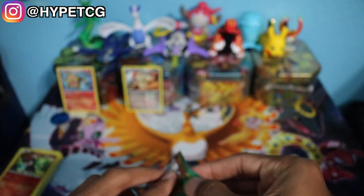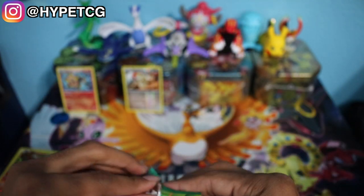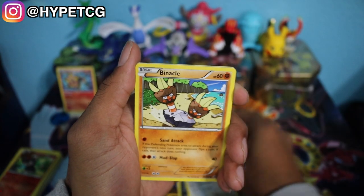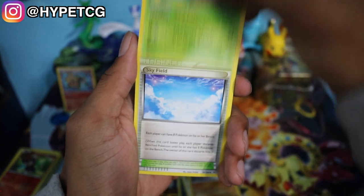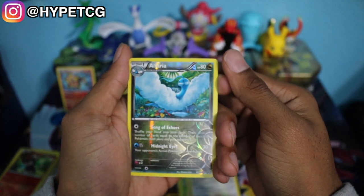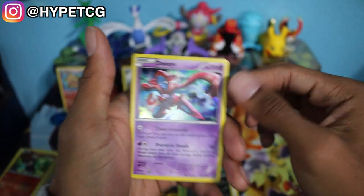Last but not least, we have a Roaring Skies pack — let's hope this can give us some last pack magic. Here's a code for you guys. We have an Inkay, a Cascoon, a Meowth, Binacle, Gligar, Ninjask, Skyfield, a Fletchinder, an Altaria Reverse Holo — but that's not a rare — and we have a Deoxys Holographic. So we did pull two holographics out of five packs — not too bad, but it could have been better.